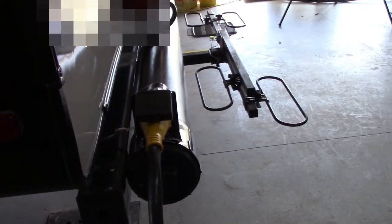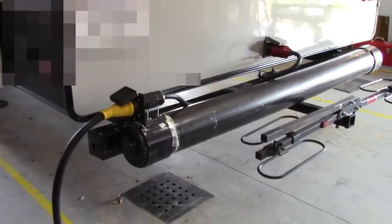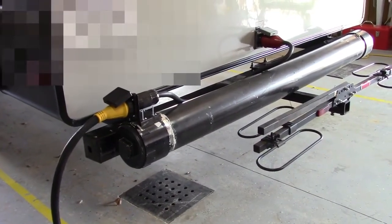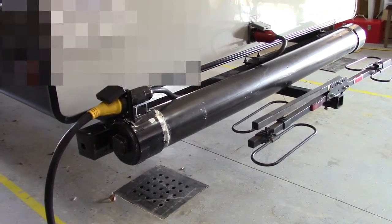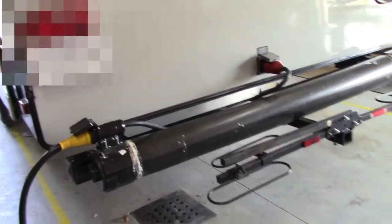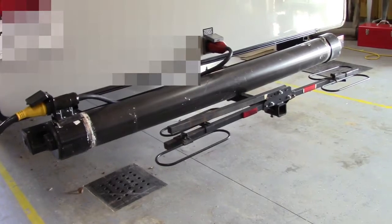In case you wonder what that black tube is, that's where we put our sewer pipe. If you need some information about that and how to make it, just leave a message and we'll get back to you. At the end of this video there will be a screen grab to show you where to get the parts. You can get it at eBay or at your local RV dealer — either one.